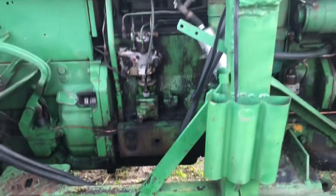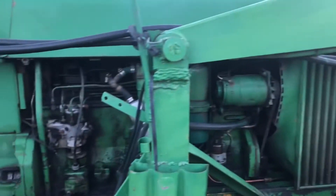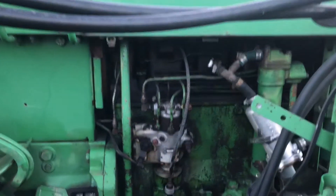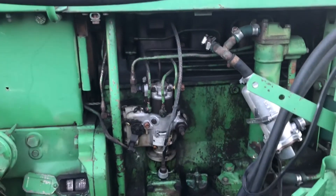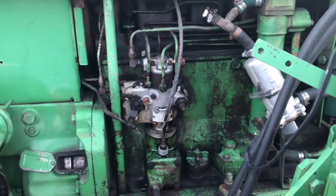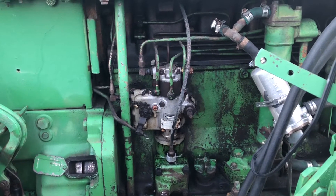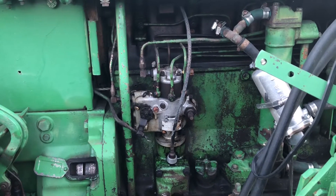I did the engine on it - put new sleeves and pistons and got the head rebuilt. Now we're going to do the injection pump and she should run like a charm. Thanks for watching, we'll see you guys again.